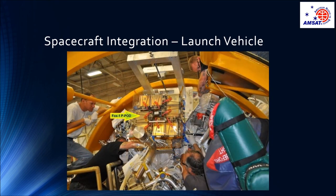Upon arrival at the launch site, the NIPP school was integrated onto the aft of the Centaur upper stage of the Atlas V launch vehicle. Yes, that's pretty much right next to the engine bell.